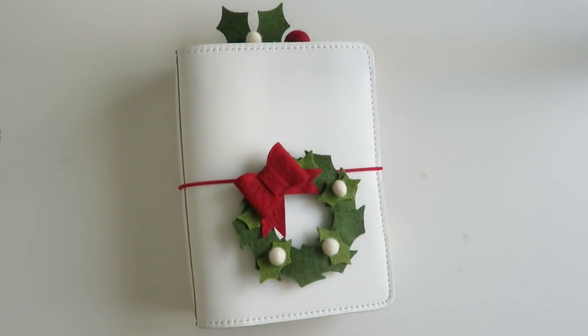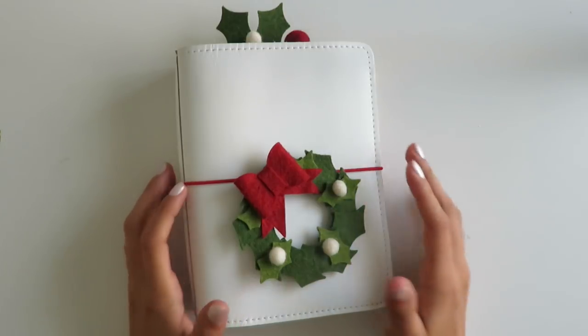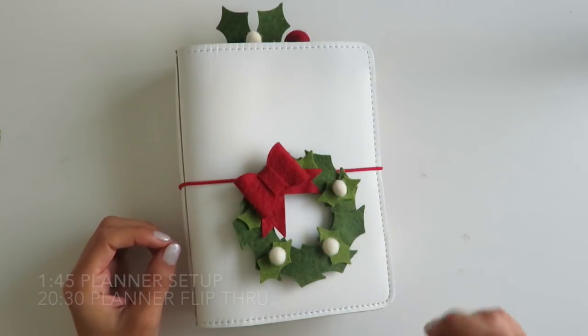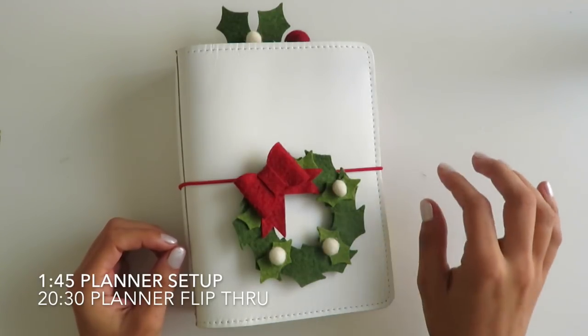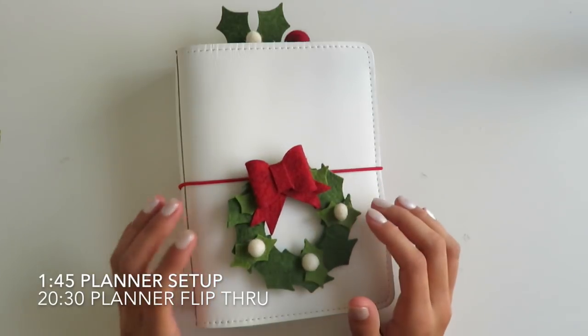Hi everyone, it's Jessenia. Welcome back to my channel. Today we're going to be doing a setup — kind of a watch-me setup and flip through of my B6 holiday traveler's notebook. I'm going to put a few timestamps here in case you want to skip to certain parts, as far as the actual setup and then the flip through at the end.